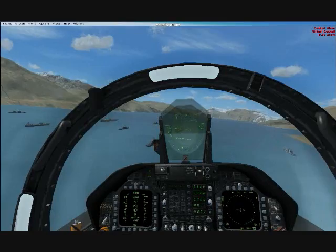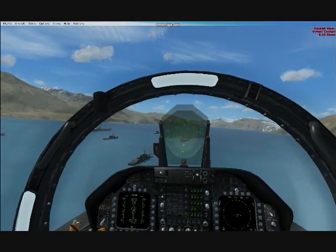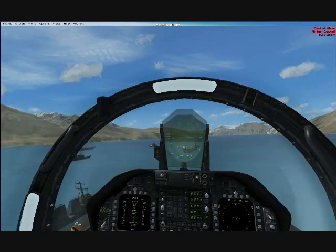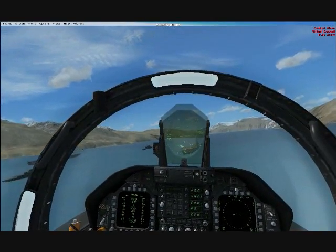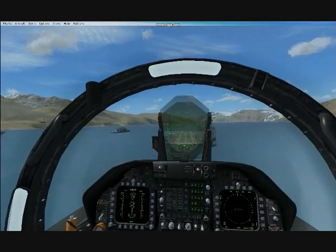Pretty much you turn just like in pattern you would at a normal airport, and then when you're coming on final here, you got to slow down to less than 190 knots. Make sure you're going slow enough with your gears and tail hook down. When you come in close, make sure you're in line with the carrier.